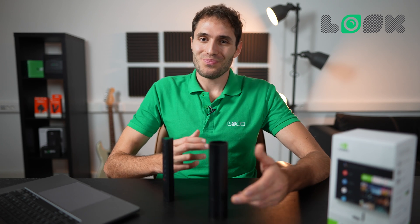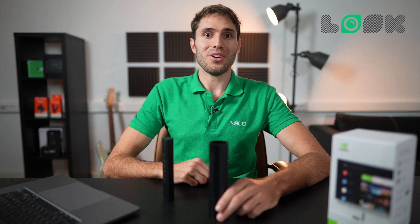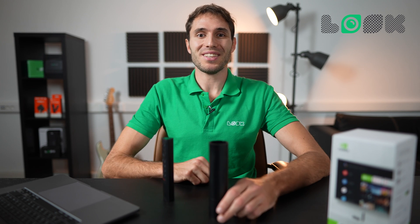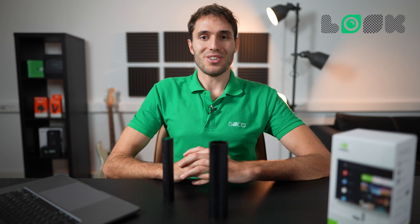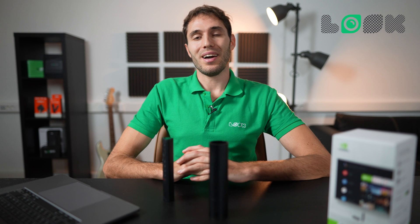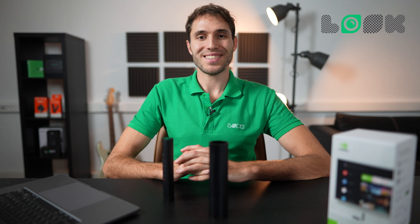I hope this video was and will be useful for those who are just planning their digital signage networks or are looking for modern solutions to switch from outdated ones. I think it's time to say bye — see you in the next videos, subscribe to our channel and stay safe.